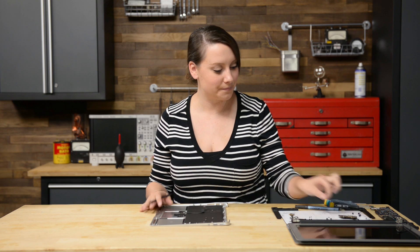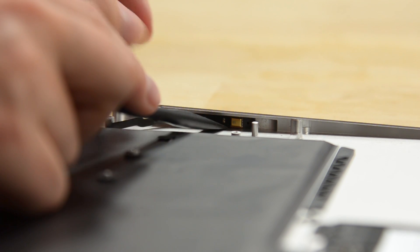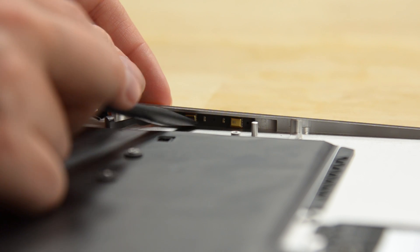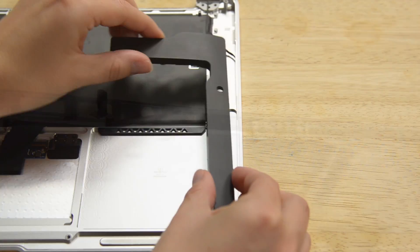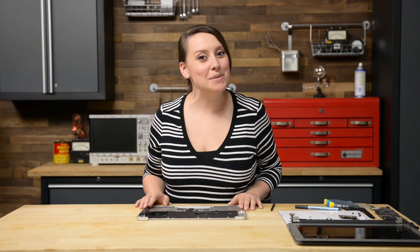Next, we're going to add in the microphone and left speaker. With the microphone and speaker in place, now we can attach the display assembly.